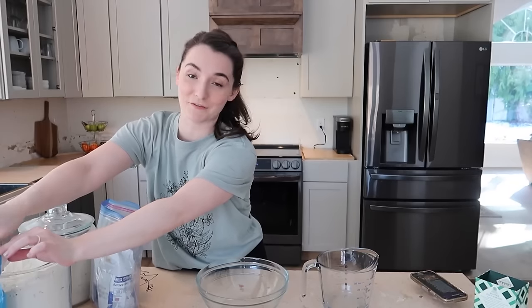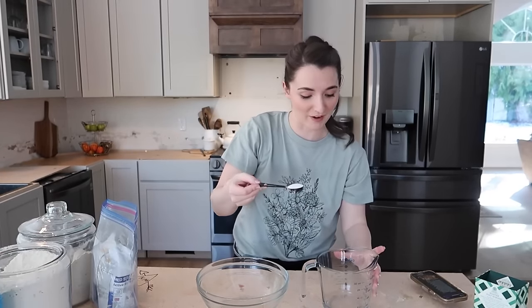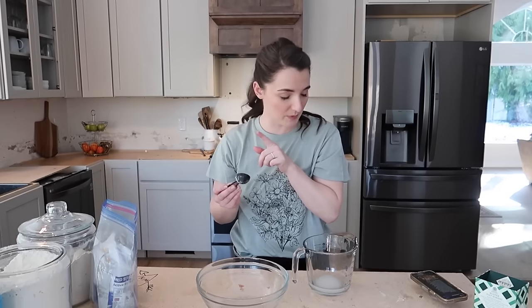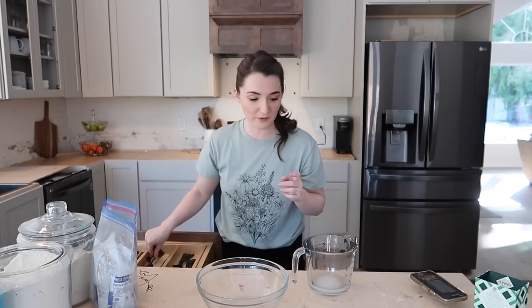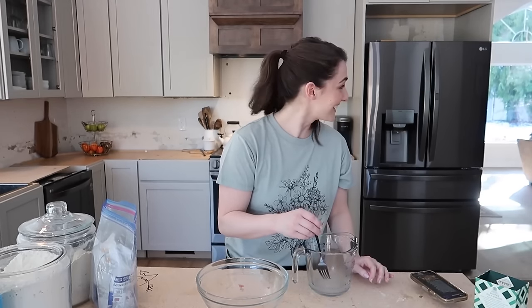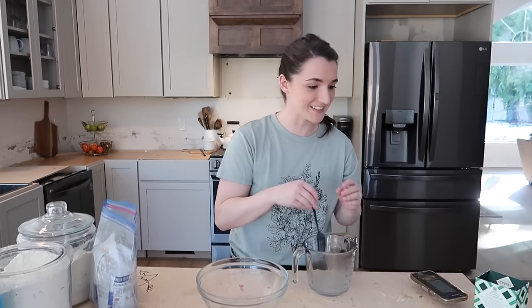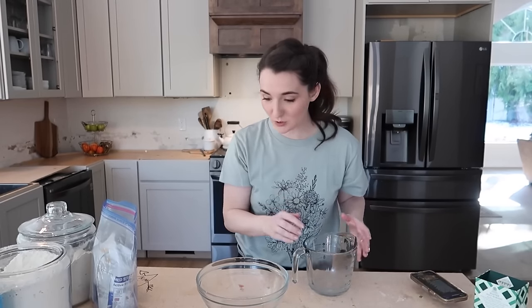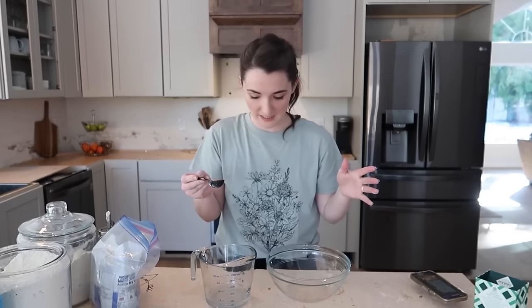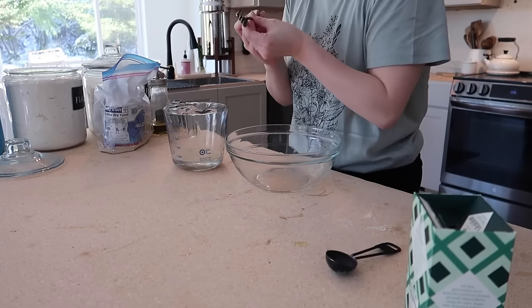I'll have the full recipe in the description box. We start with four ounces of hot water and a tablespoon of sugar — just mix that around to dissolve — then add half a tablespoon of active dry yeast. If you think you hear Minecraft in the background, you'd be right. The kids are on screen time since we did gymnastics this morning, they did their homeschooling, and their rooms are clean. We're gonna let this mixture sit for about 10 minutes so the yeast can get nice and bubbly.